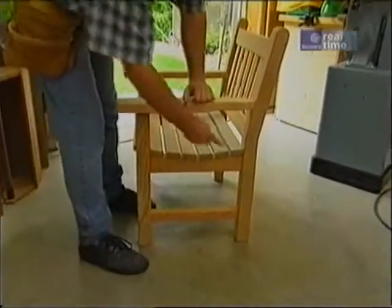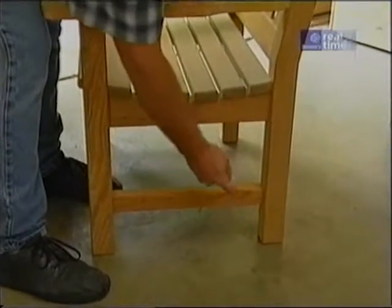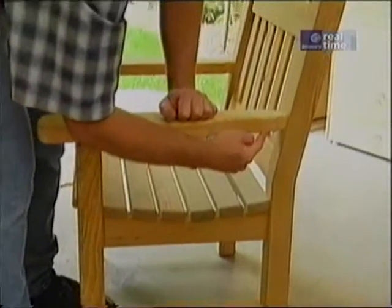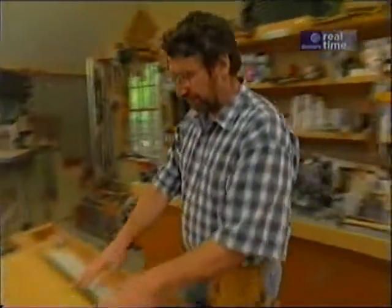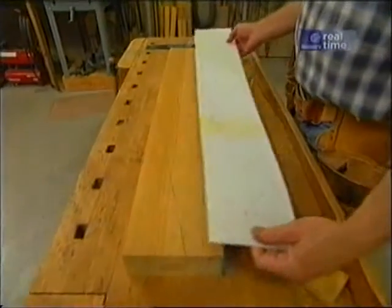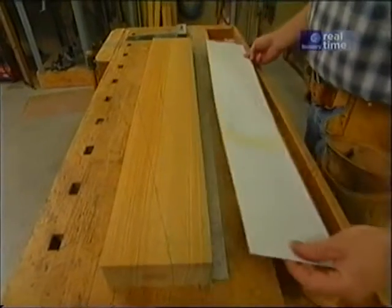Let's look at the prototype. I'm going to start with this piece — it's really the key piece of the project. It receives the stretchers, the seat supports, the armrest, as well as the backrest assembly. I've taken the blank piece of stock and laid it out using this cardboard template as a master. I've laid out everything on here, including my mortises, which I'll use later.